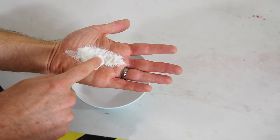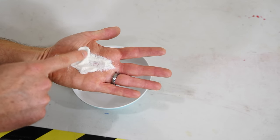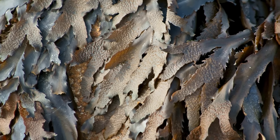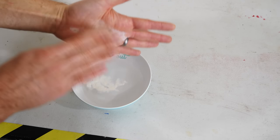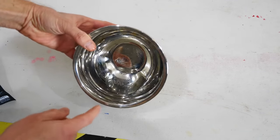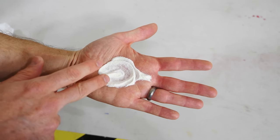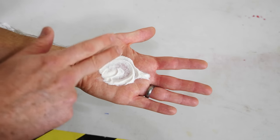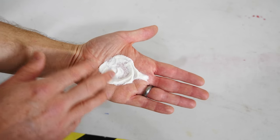Sodium alginate is just a salt of alginic acid, and it's usually found in brown algae. Sodium alginate dissolves in water, so if you stir it up really well and let the bubbles relax, you finally get a solution that looks like this. But when it's in the cell walls of brown algae, it's not sodium alginate — it's calcium or magnesium alginate.